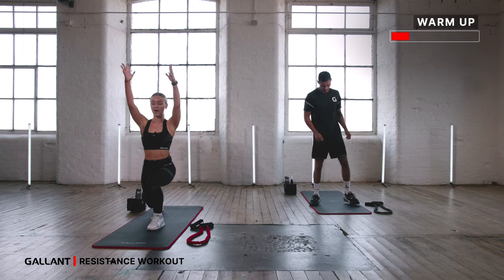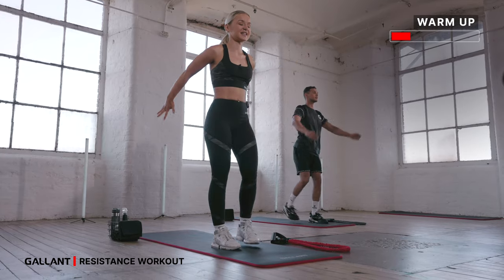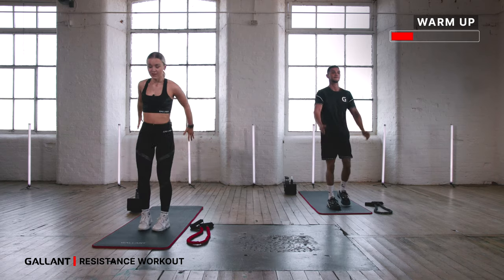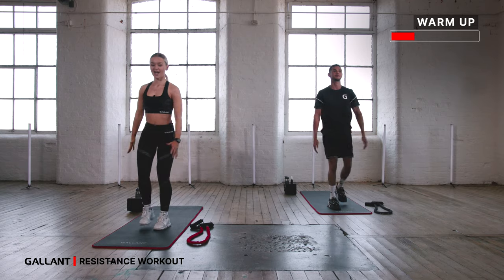From here, reverse lunges. Sweep your arms up as you drop it down. Step the foot back and bring to standing. Go back, bring to standing. Drop back and lift. Let's go four more like this — three, two, and one.